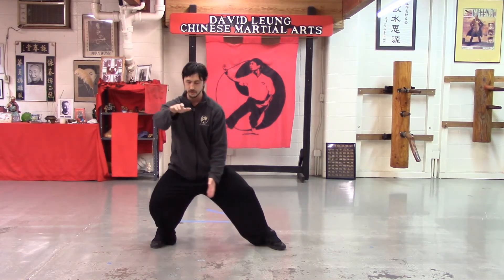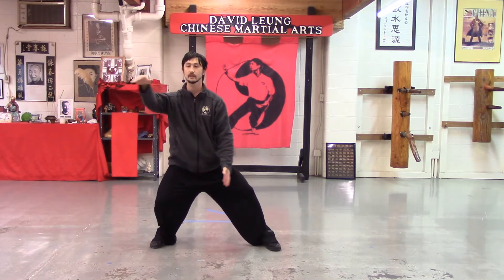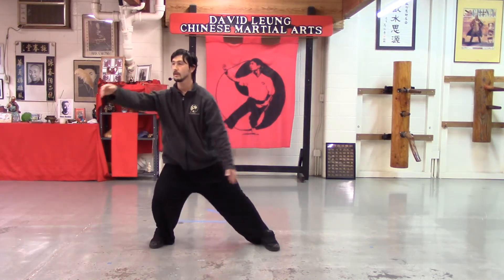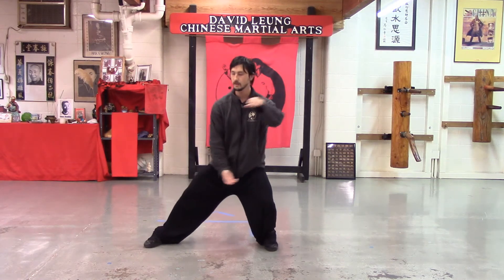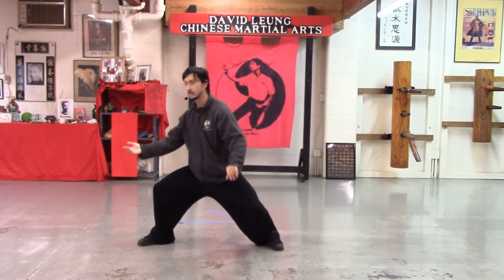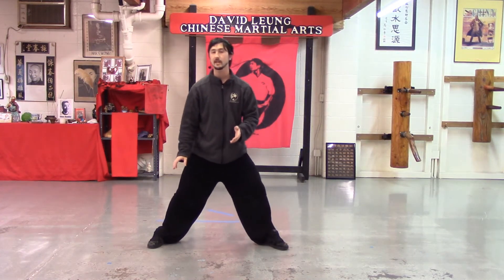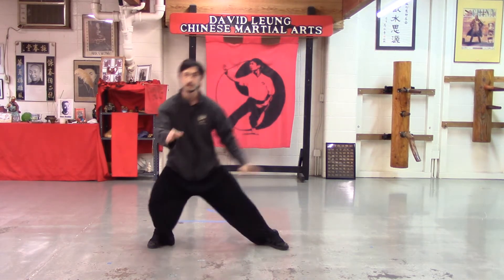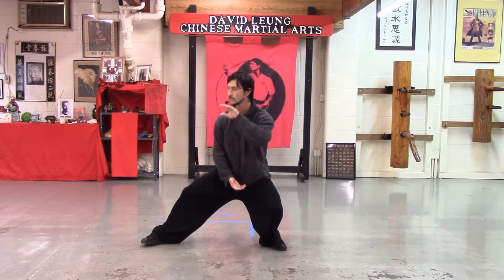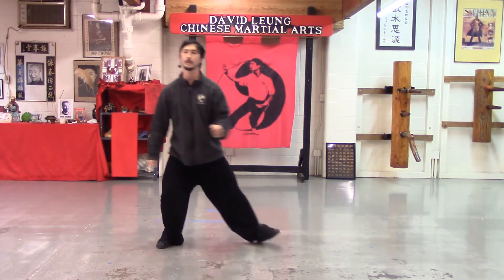We'll alternate sides on this one. That rotation is just ever so slightly drawing me forward, so I do end up back in a forward stance. Watch out for going too big with this motion. Very small motion — sink into the split.